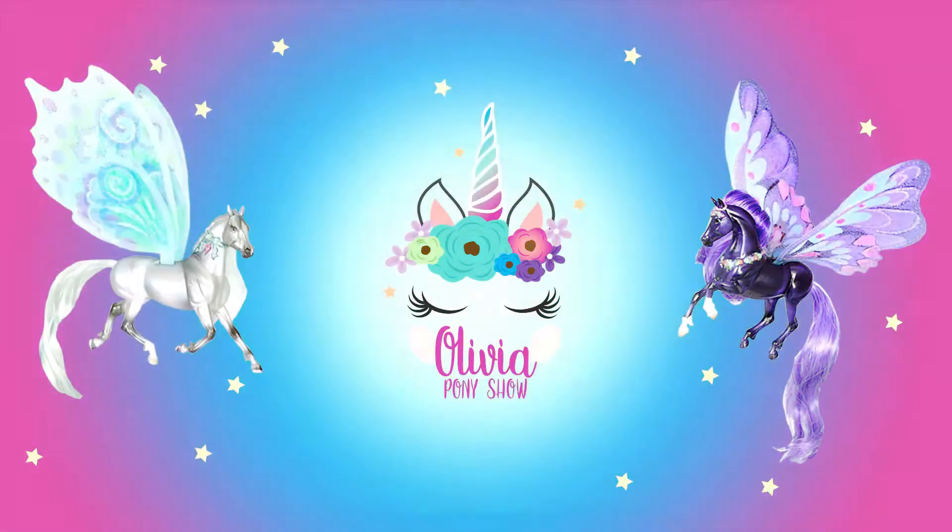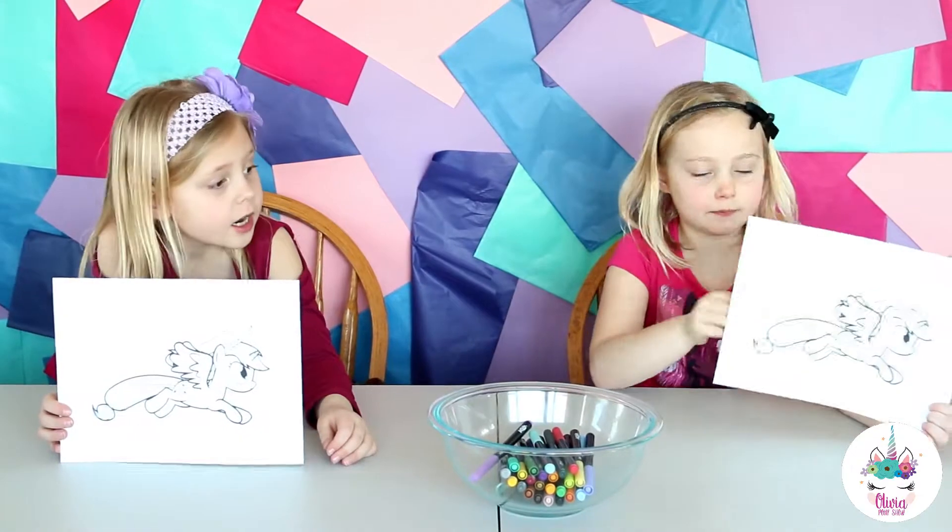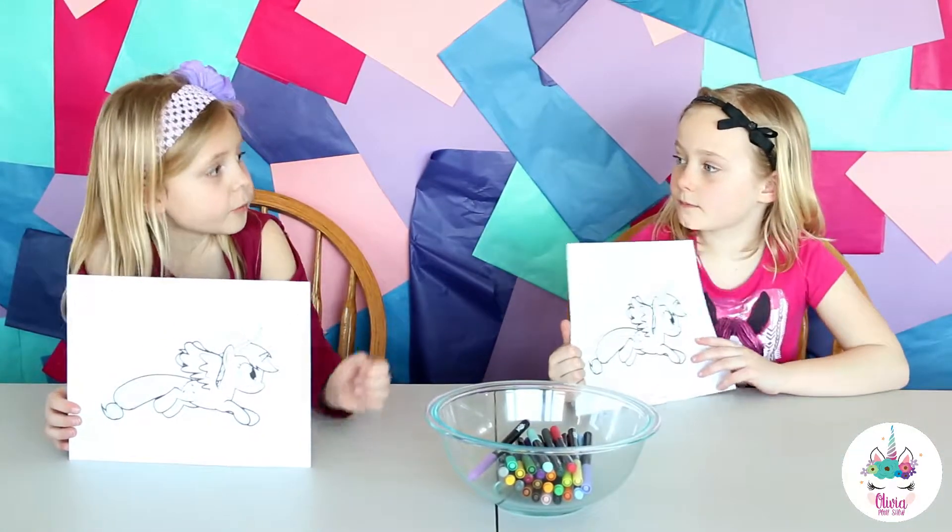Hey Pony Pants! Welcome to Olivia's Pony Show! Today we are going to color Applejack in the 3 marker challenge with Paige!